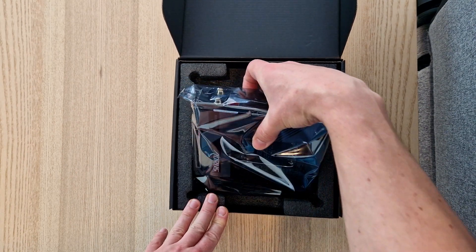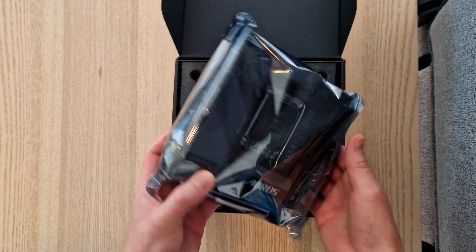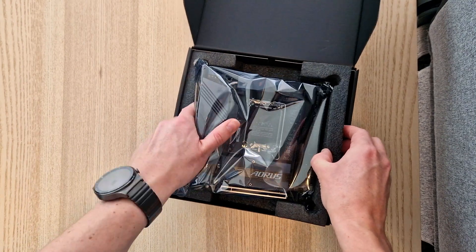Let's take it out of the box. It's really heavy. Let's put it aside for a second.